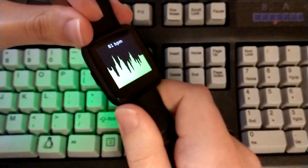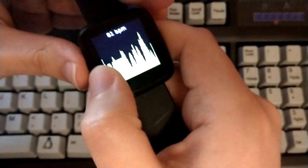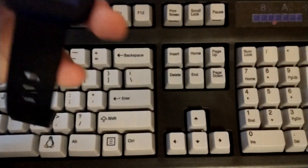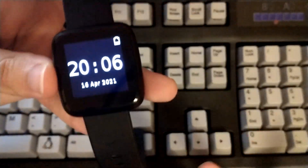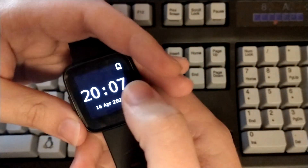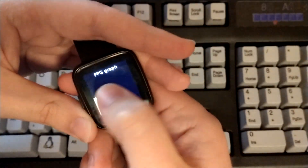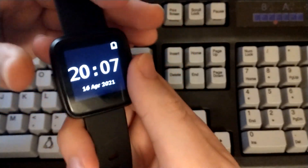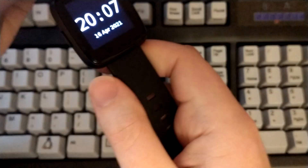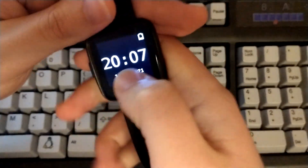It is a cheap watch, and at the end of the day I don't think a slow heart rate sensor is a big issue, because they're not really reliable anyway — and come on, it's $25. I haven't charged it up, so that's why the battery is low right now. I've been using this watch daily and it's been really nice.